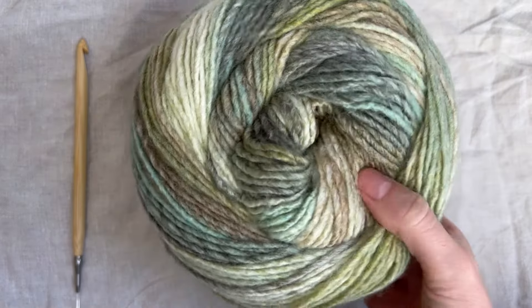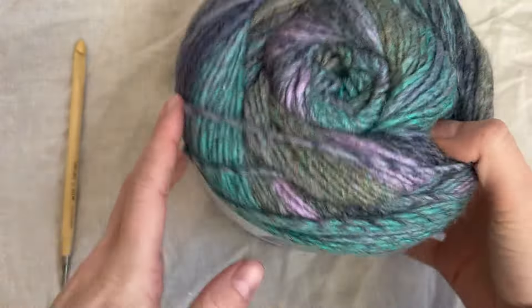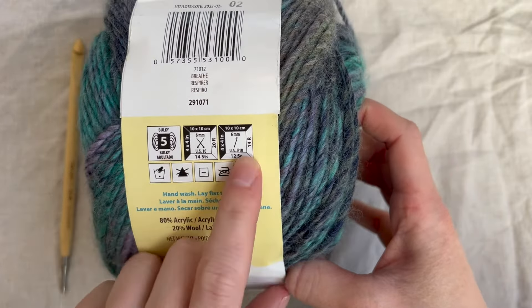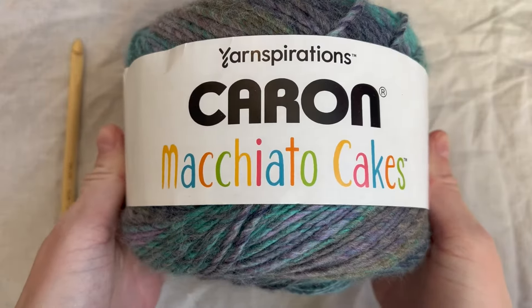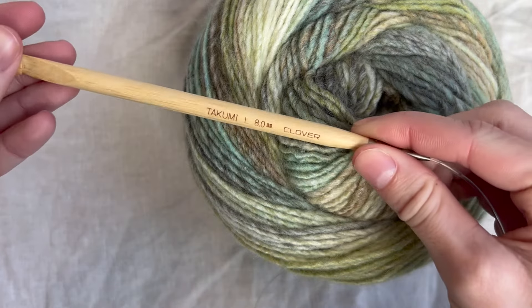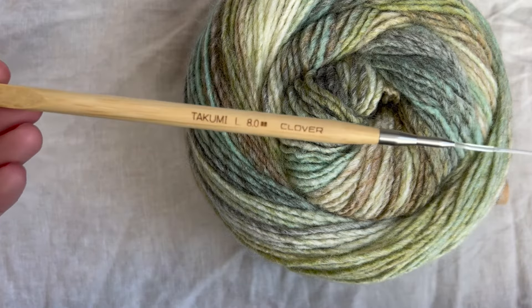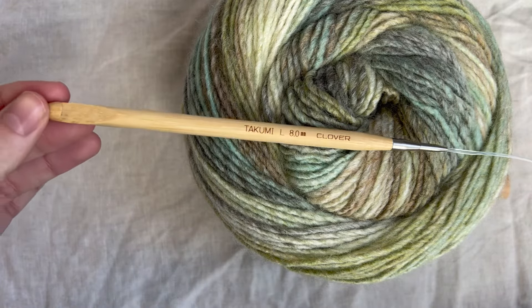The yarn I'm using for this project is the Karen Macchiato Cakes. I took the label off this one, so I'll show you the label for the same yarn in a different color. This is a weight five yarn and it calls for a six millimeter crochet hook. I'm using the green color and sizing up to an eight millimeter, because my personal tension is usually a little too tight. I would recommend sizing up one to two full hook sizes.